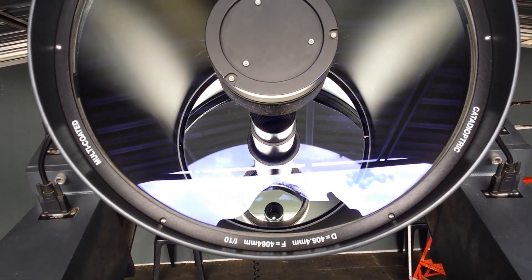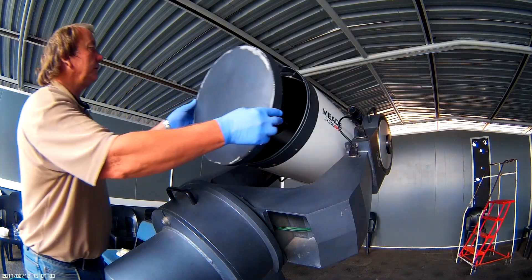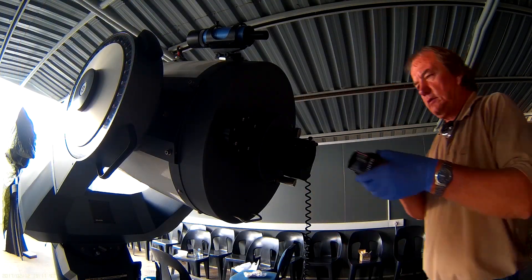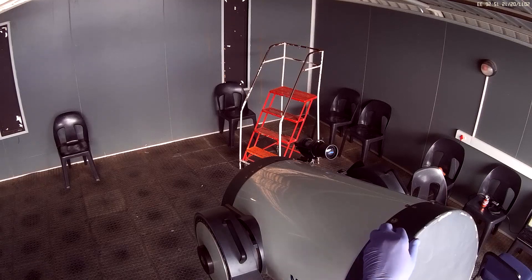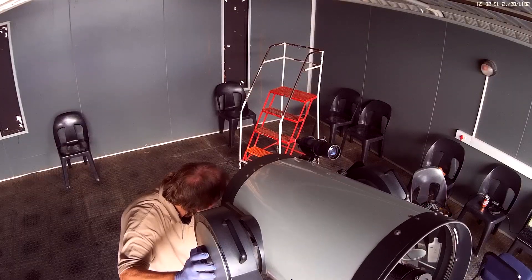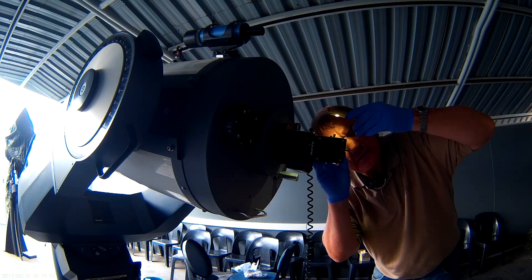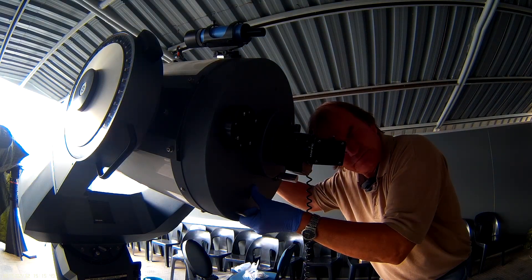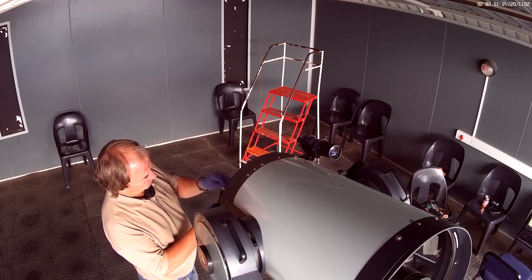That looks much better. Make sure the cover is clean. Now do the collimation. The Cheshire eyepiece, then the autocollimator — that looks pretty good.